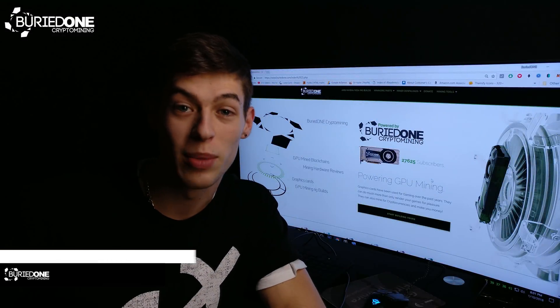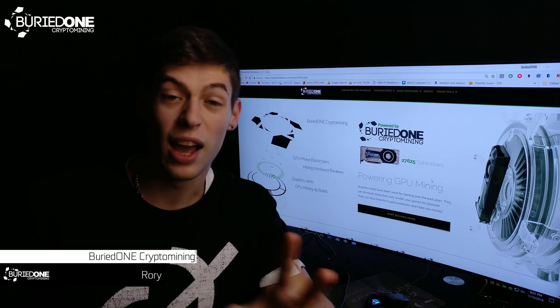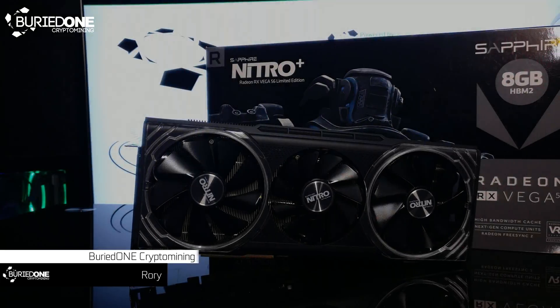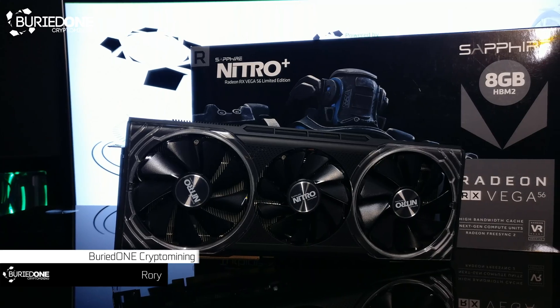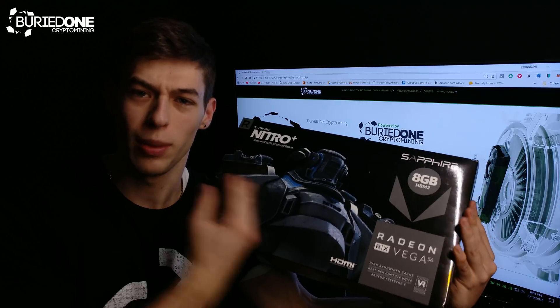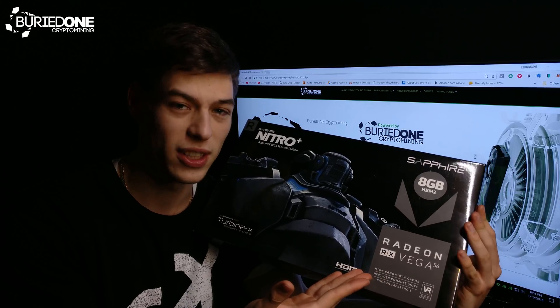Hello everyone and welcome back to a brand new video from BirdOne. I have something really interesting to show you guys. It is the Sapphire Limited Edition Nitro Vega 56. It comes in a huge box — one of the biggest boxes I've ever seen for a graphics card.